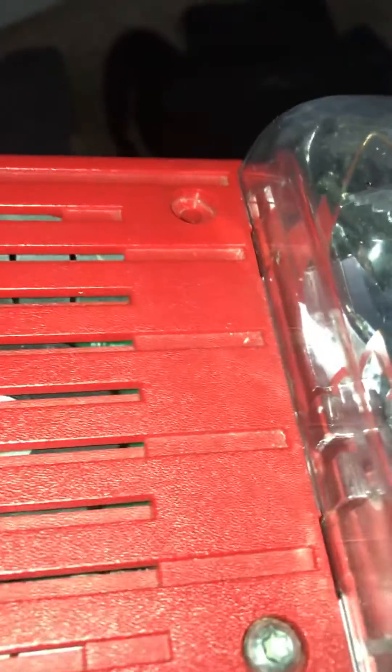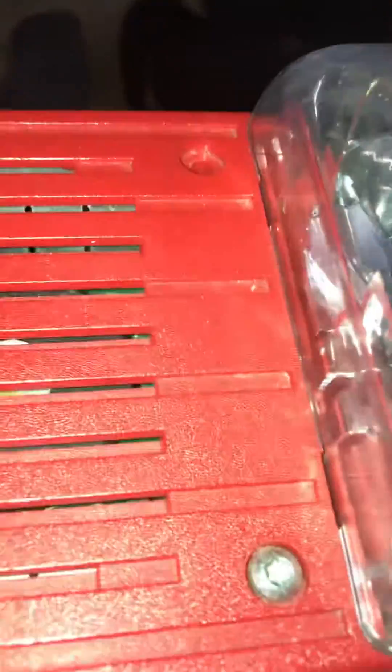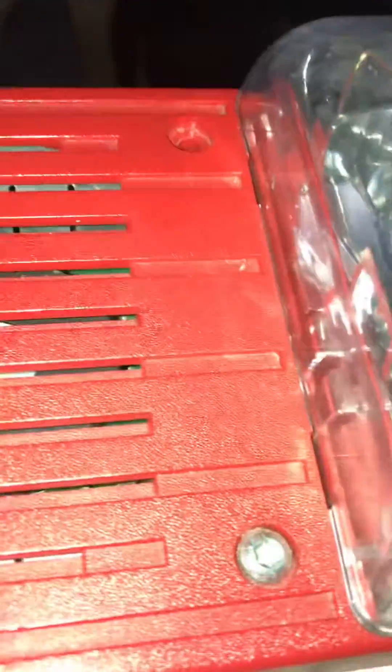Kids, don't play with fire alarms because fire alarms are not toys. They are very serious devices that save people's lives if, heaven forbid, there was ever a fire in the building. Because these things give people early warning that there is a fire emergency and they have to evacuate the building immediately.